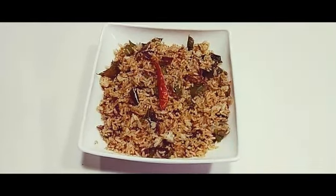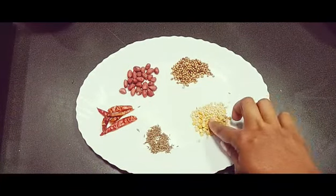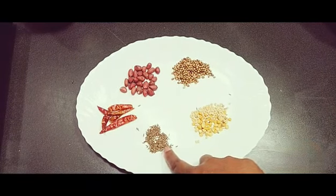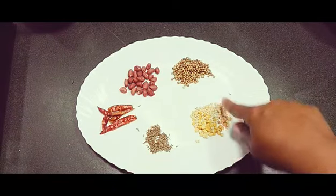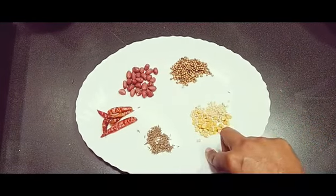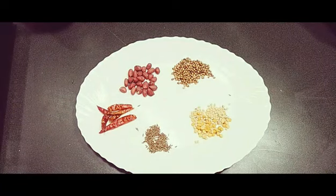First we need the masala powder for making the capsicum rice. We have to dry roast all the ingredients together and then grind them. I have taken one teaspoon of cumin seeds, one teaspoon each of chana dal and urad dal, two teaspoons of coriander seeds, some peanuts, and four to five red chillies.